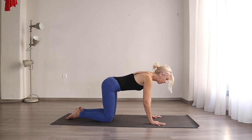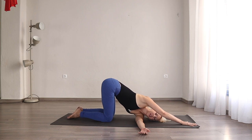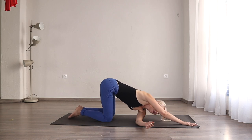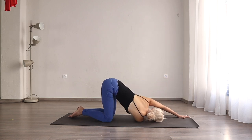From here, look forward. Right hand forward, left arm underneath, left ear on the floor. Nice easy twist here. Three breaths here for one. Two and three. Inhale, come to the center. Same on the other side — right hand goes underneath, right ear comes on the floor. Find this little gentle twist for one, two, and three.